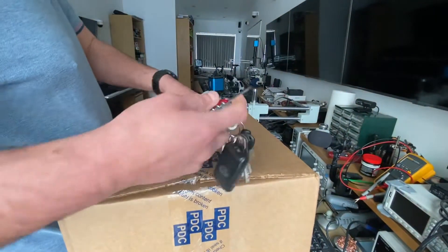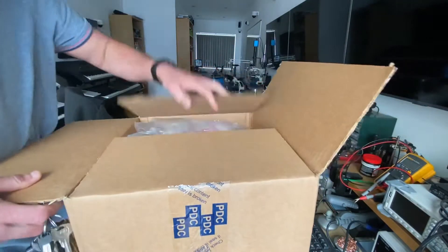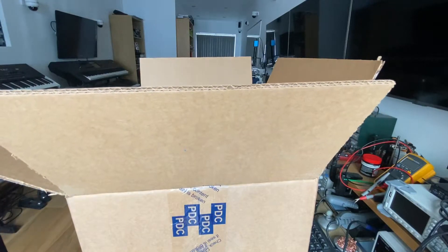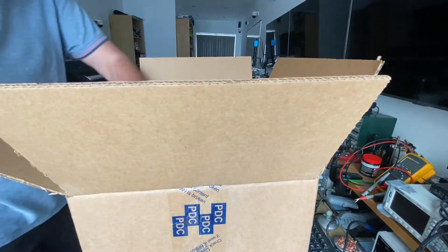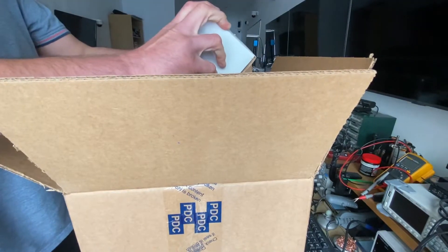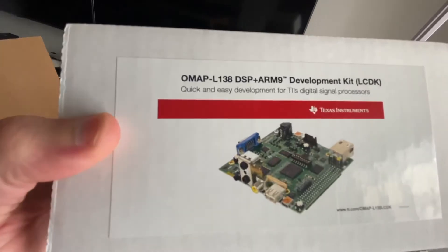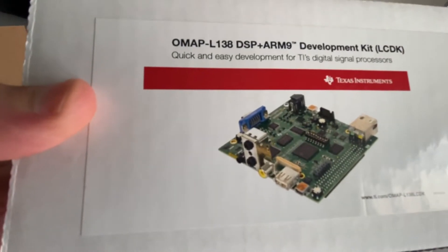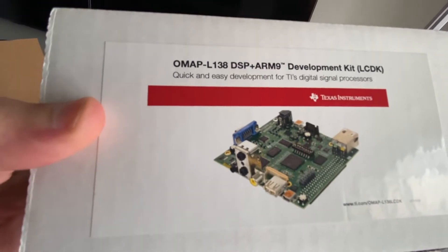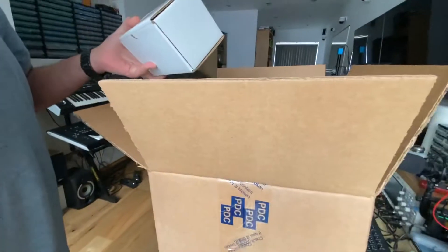I've never been into unboxing videos — I think it's pointless — but this is something I think you guys will like. I'm sure you will like. Look at that: OMAP L138 DSP, brilliant development kit. So this is going to help with the stuff. That's one.